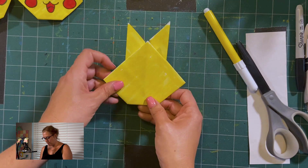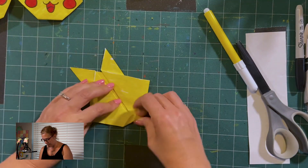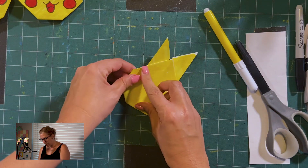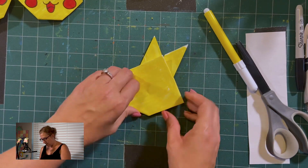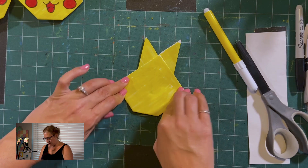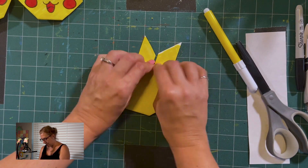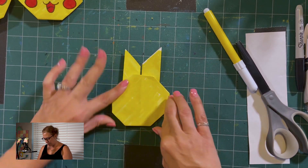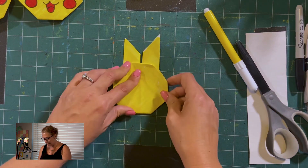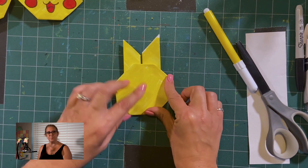Now let's turn it over and fold in the corners. Pikachu does not have a pointy head, so let's get that nice and flat. As you can see, it kind of has the shape of a stop sign — one, two, three, four, five, six, seven, eight sides. That would be an octagon. Yes, an octagon!